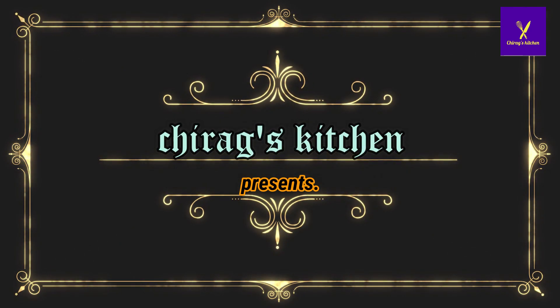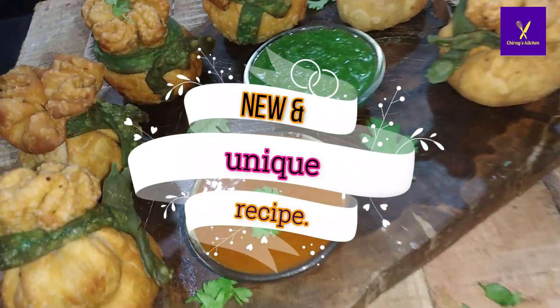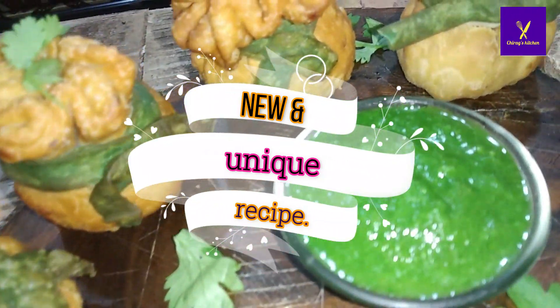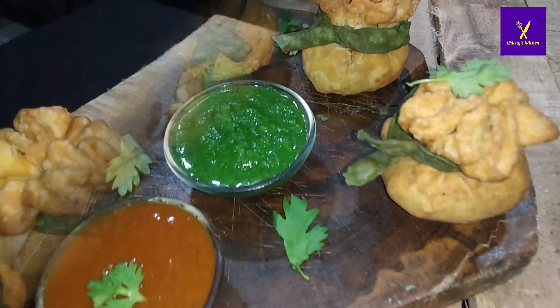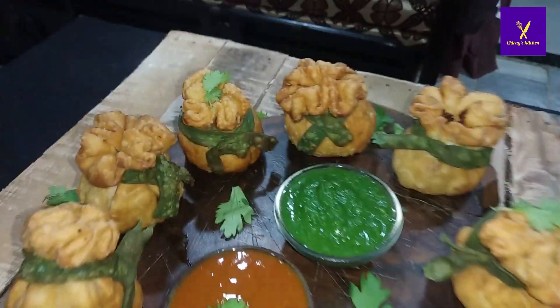Hey guys, welcome to Chirak's Kitchen with me, Chirak Parmar. Today I'm going to show you a new and unique recipe which is very tasty and attractive. Today I'm going to make mixed vegetable portly, so let's start.